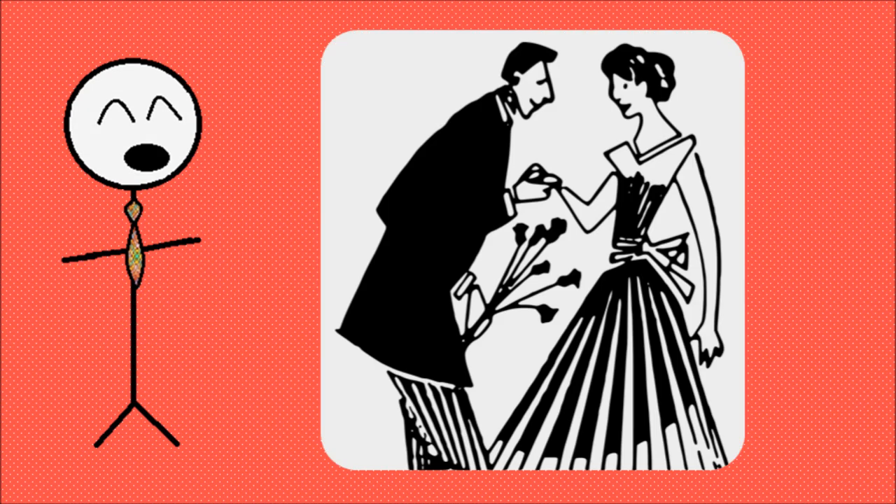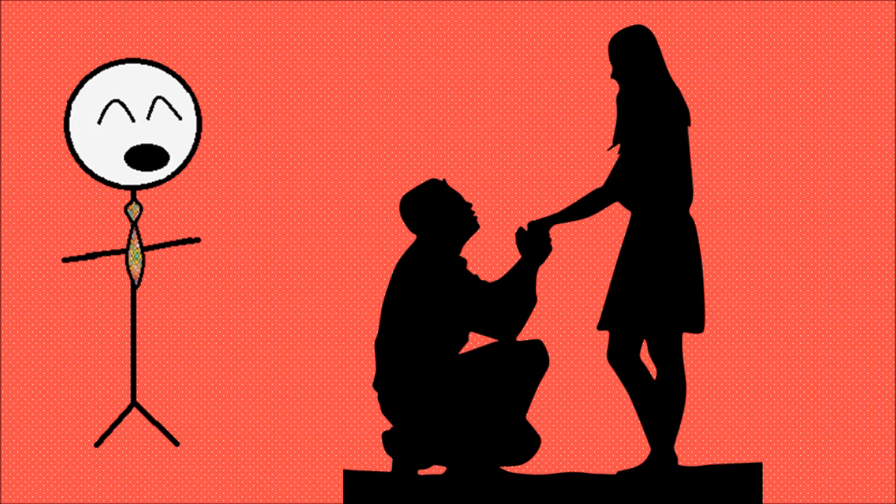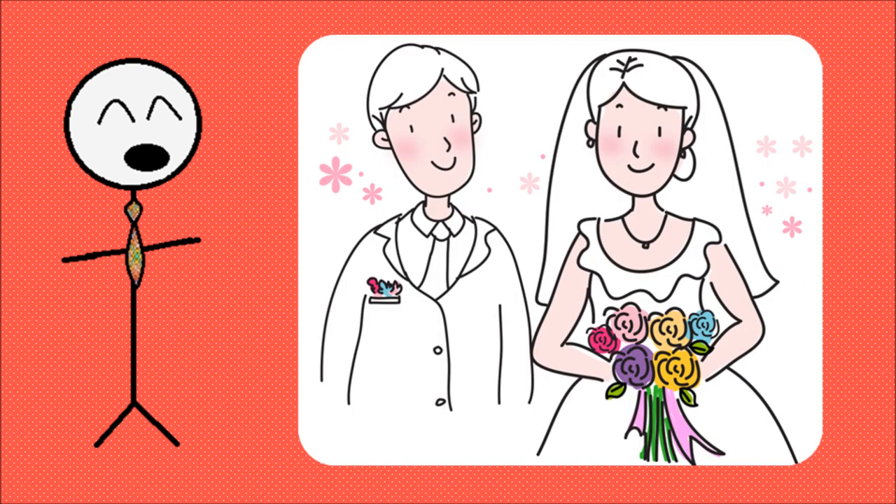Are you a Mormon couple who decided to get married for time and all eternity after six weeks of courtship, and now need to plan the perfect Mormon wedding? Well look no further because I am going to give you the step-by-step guide on how to do it.